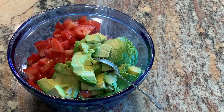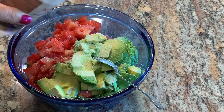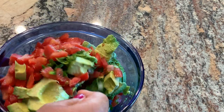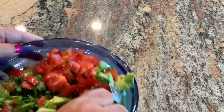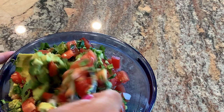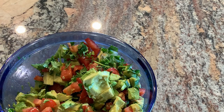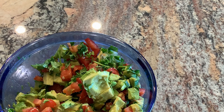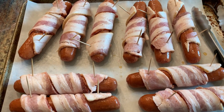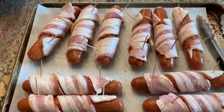I'm seasoning with some salt to taste, give it a big stir, and that's going to be our topping for our Sonoran style hot dogs. I took a piece of bacon and wrapped it around a hot dog and then secured it with toothpicks. We're going to cook these on the grill.